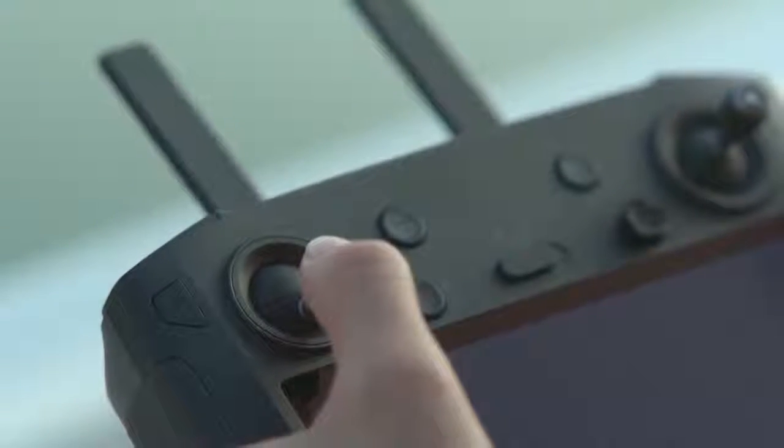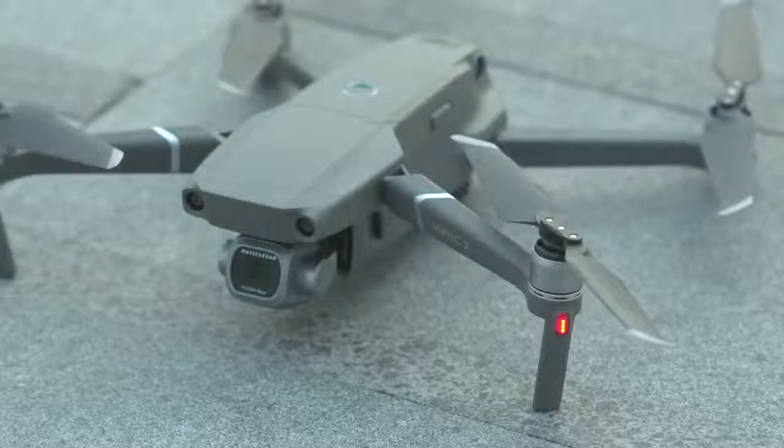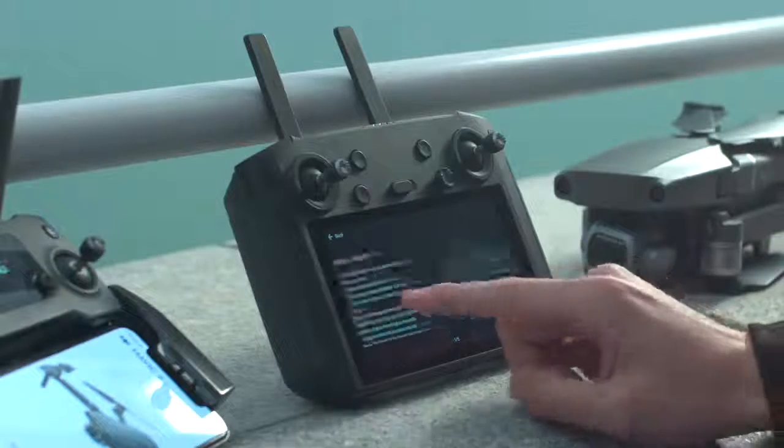To land the drone, move the left throttle stick downward for about 3 seconds. You can learn more by going to Tips on the DJI Smart Controller's function screen.